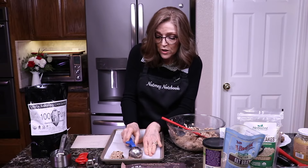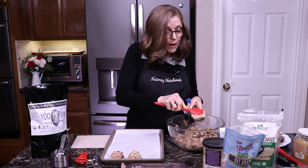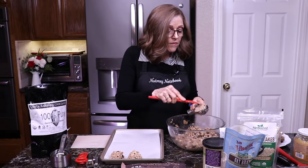You'll want to preheat your oven to 350 degrees, and then you're going to bake these for about 25 to 30 minutes. In my oven it's just 25 minutes. I make them in the Breville, which you can see behind me — it's a Breville toaster oven that's also an air fryer, but I just use the bake function.